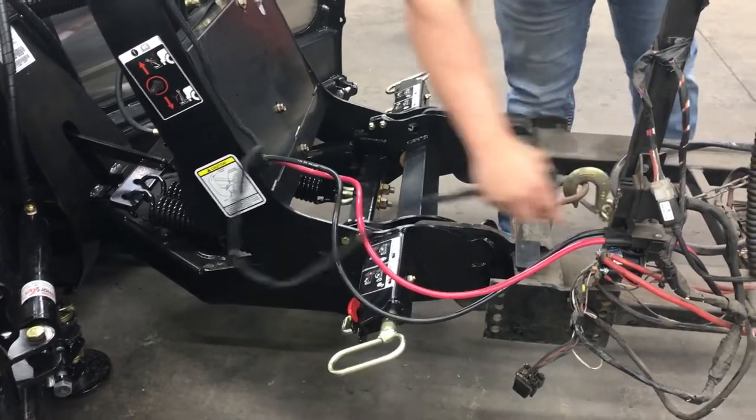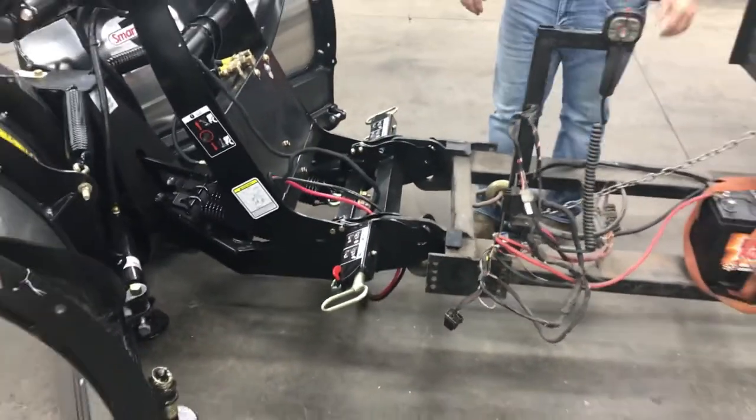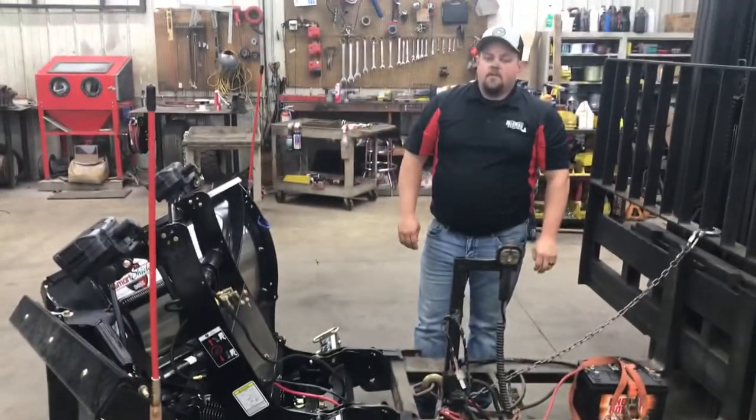Then you're just going to unplug it. Now you can back your vehicle away and you're ready to go drive around town. Thanks for watching.